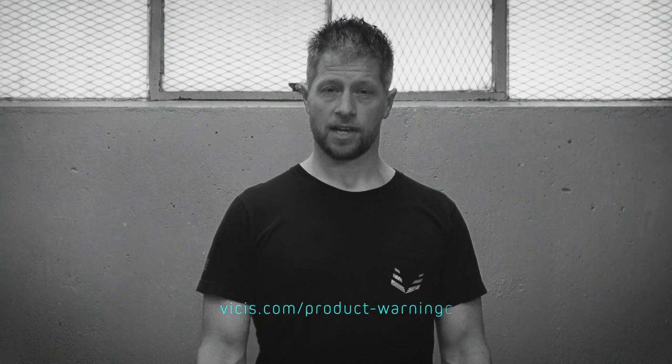If you have any questions at all, call, email, or visit vices.com for more information.